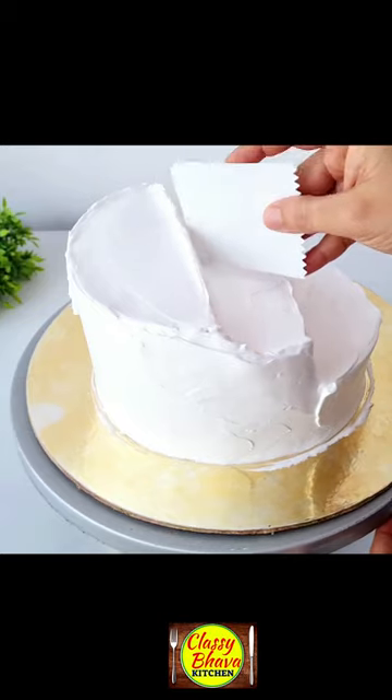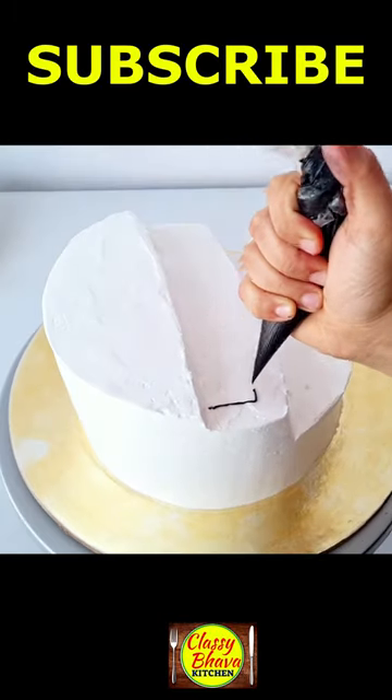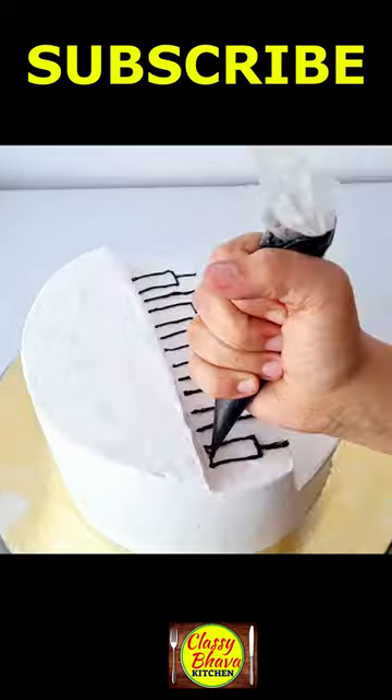First of all, I have made a cake and I have cut it in a 1/4th portion and we have done the frosting.